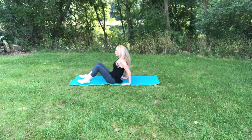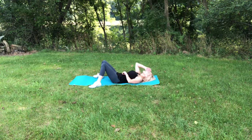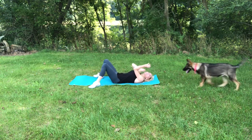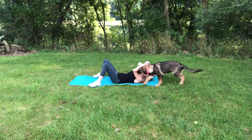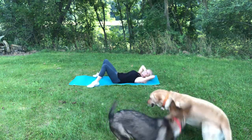Good job. All the way down. Okay, here we go. Hopefully the dogs aren't going to come and attack. Oh yeah, here they come. Hi, Coco. Hands behind your head. Lift the shoulders up. You know the routine.